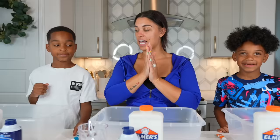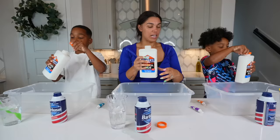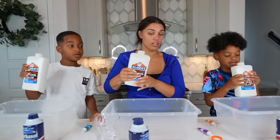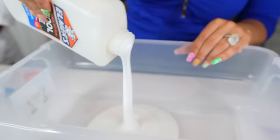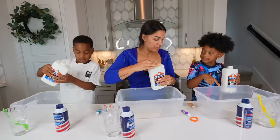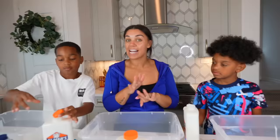Everybody open up your glue. We're only going to use half of the glue first, so pour it in here. Just try to use half — squeeze it. Good job. Yeah, that should be enough for now. We're going to add more as we go. We don't want to add too much because then it'll be too sticky.